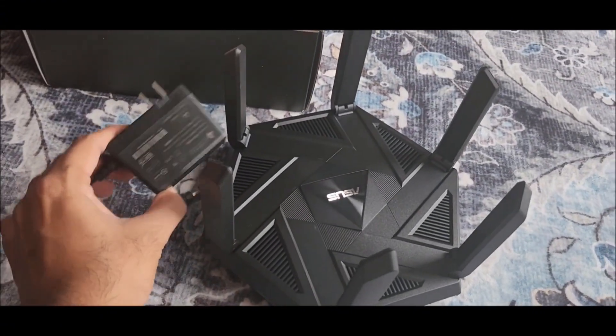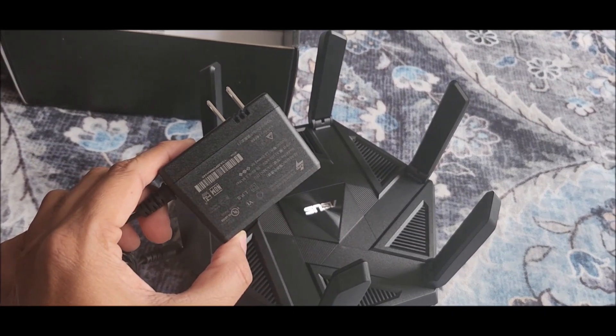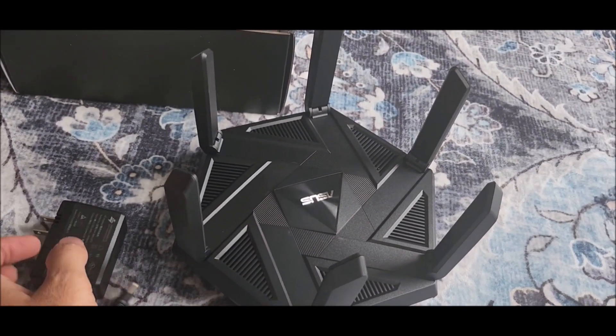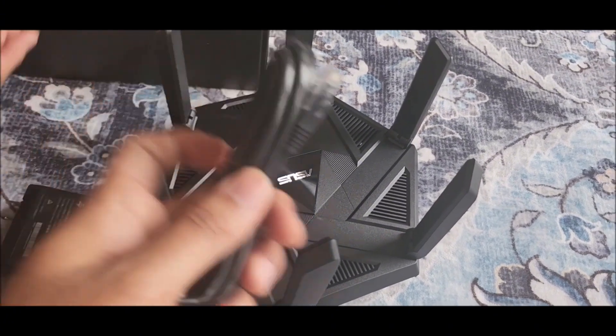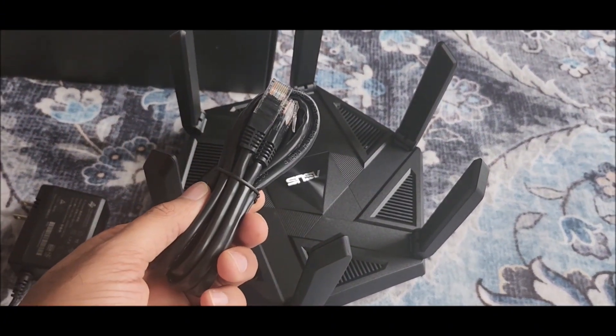This router looks straight out of a sci-fi movie — it has six different antennas. Here is the charger and this is the LAN cable included in the box.